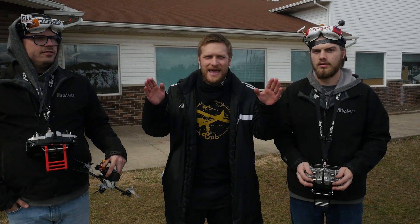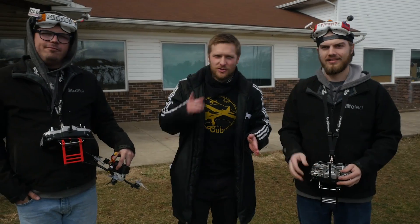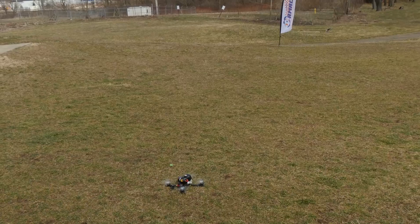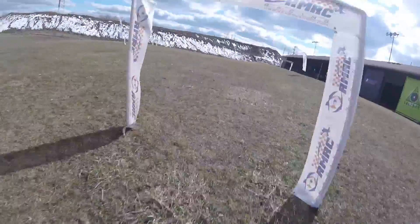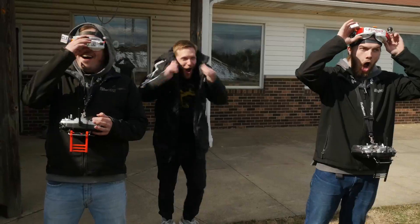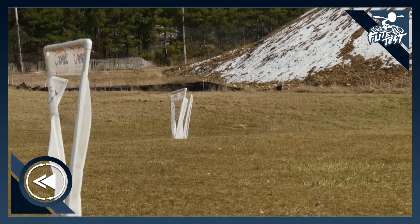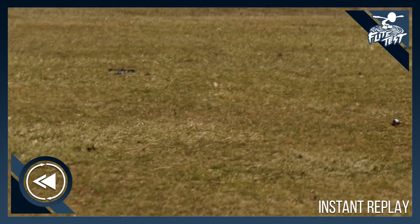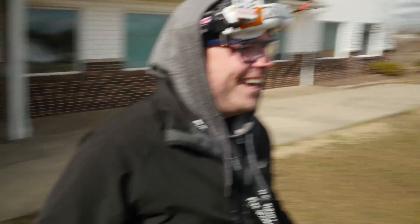We're gonna test it out right now. I'm nervous, I'm excited — coming through. He's up, he's doing it — oh no, I'm coming! Oh my goodness — we have to go see if there's anything left of anything.